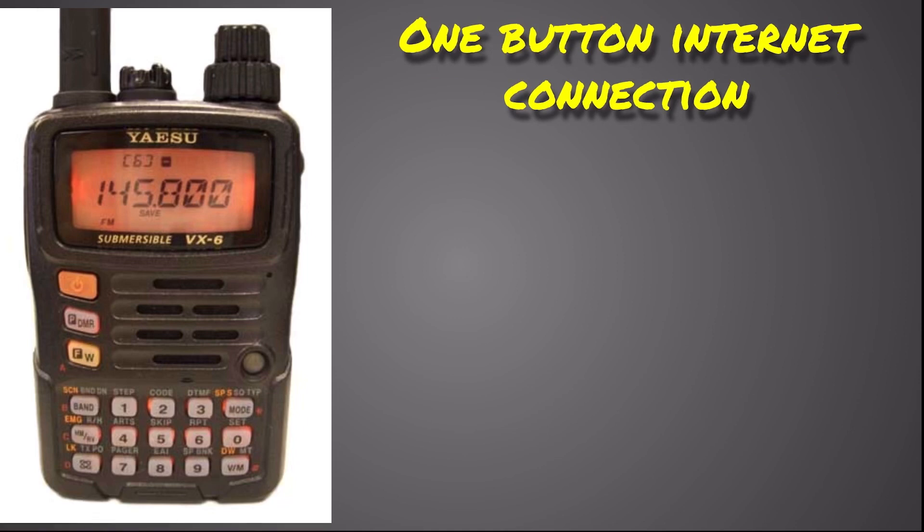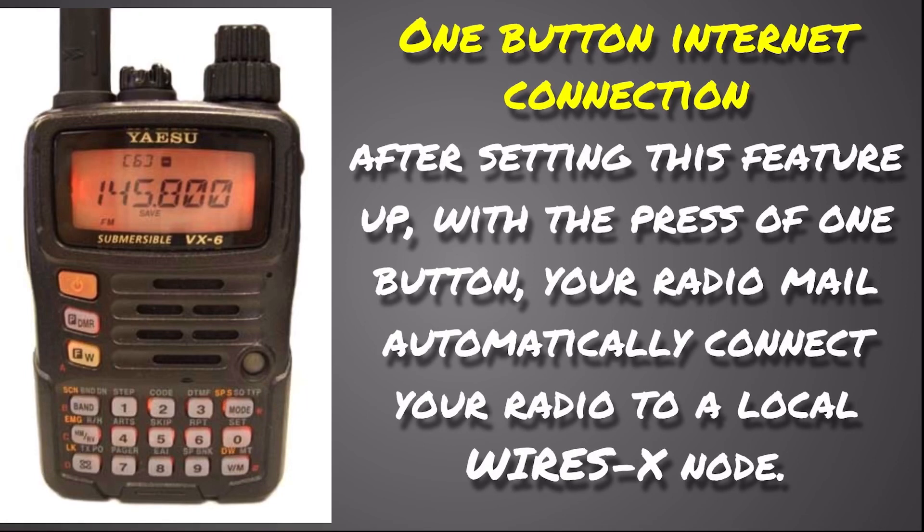This radio also has a one-button internet connection, which you'll see to the left of the seven button — it looks like a small square with circles on it. You can set it up to send all the DTMF commands required to connect to your local WiresNode automatically. When you press the button, it sends all the DTMF traffic for you, so you only have to remember to press that one button rather than all the individual DTMF codes.